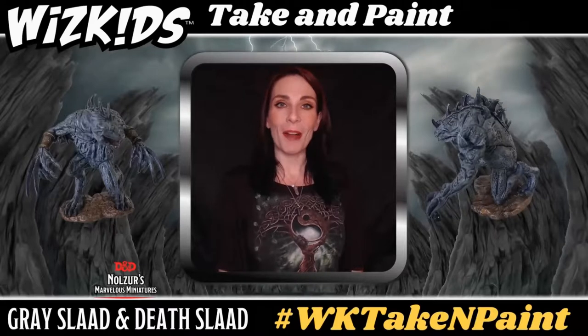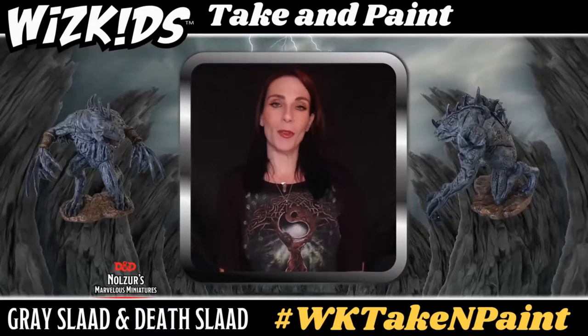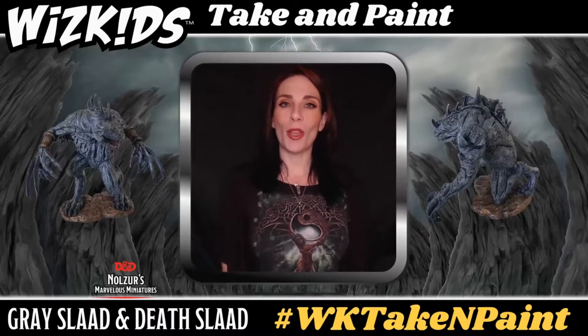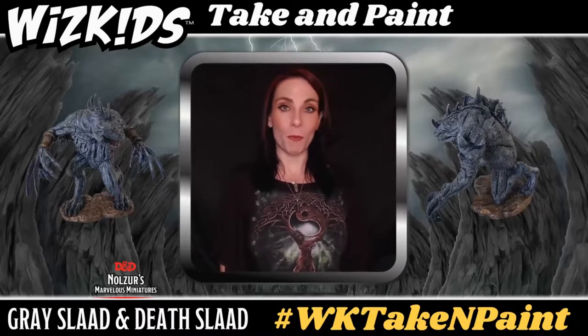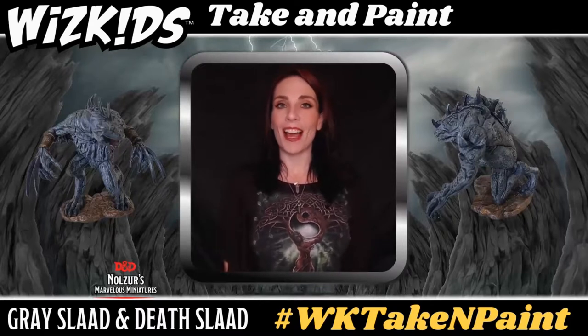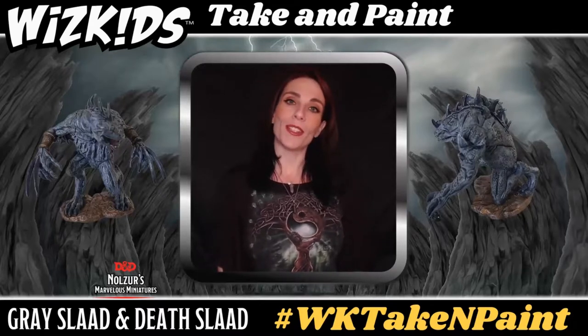Hi everyone and welcome! I'm Veeamuse the Crafting Muse and in today's tutorial for WizKids Take and Paint, I'm going to be showing you how to paint the D&D Nolzer's Marvelous Miniatures Death Slaad and Gray Slaad minis. I'm very much looking forward to going through this process with you.